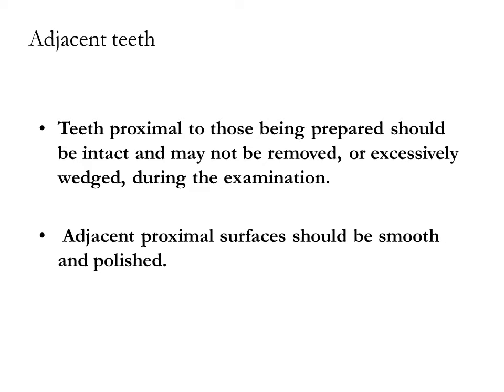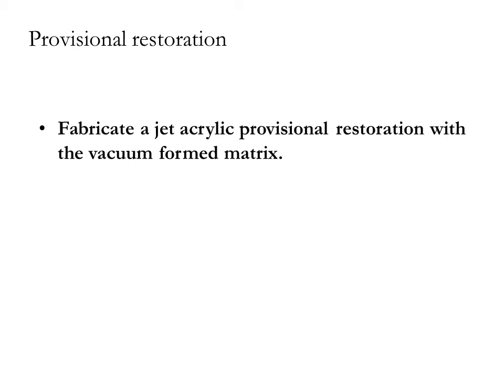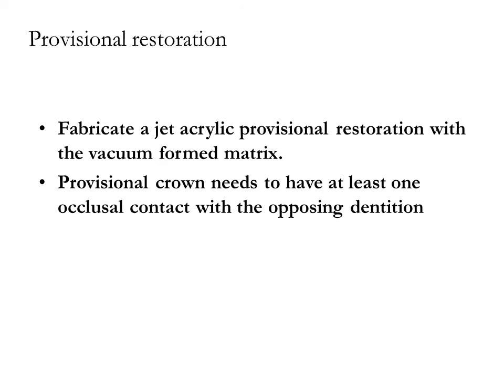Fabricate a jet acrylic provisional restoration using a vacuum formed matrix. The provisional crown needs to have at least one occlusal contact with the opposing dentition, and proximal contacts with the adjacent teeth are required.